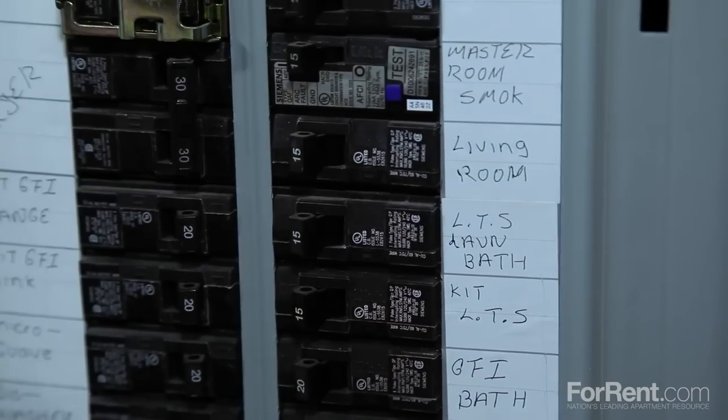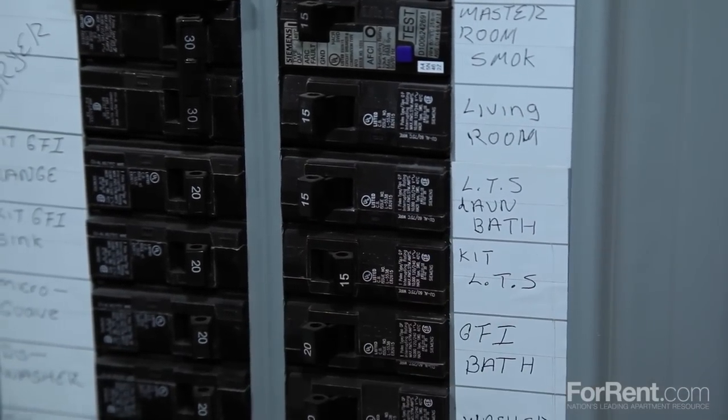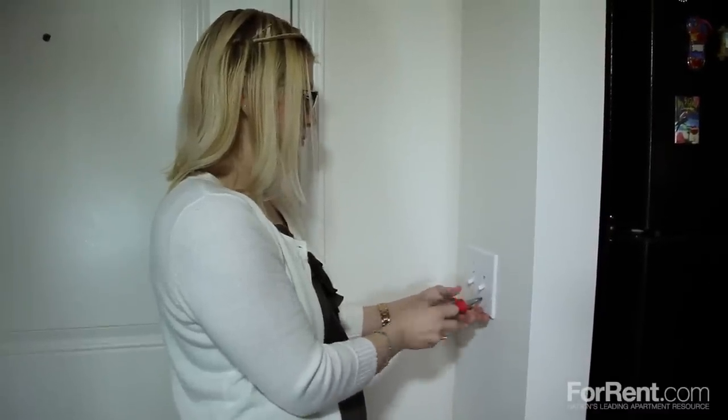First, locate the breaker and turn off all of the power. If renting an apartment, contact your maintenance professional for assistance. Even touching the side of an electrical outlet can shock you.